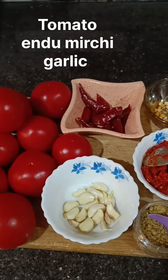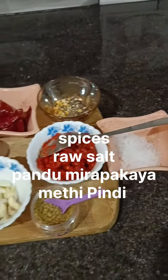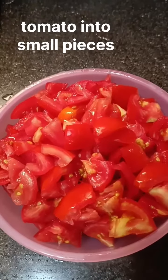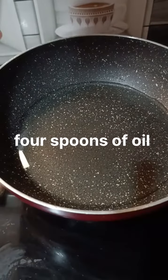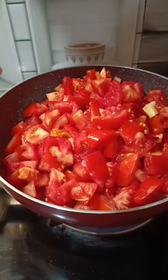I am going to make tomatoes, garlic, spices, garlic, spices, salt, and then add some tomatoes. Add 4 spoons of oil to make tomatoes. Add the tomatoes to make it.